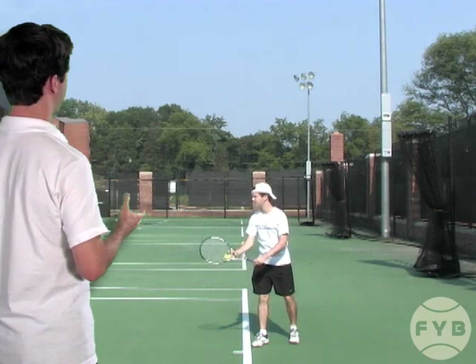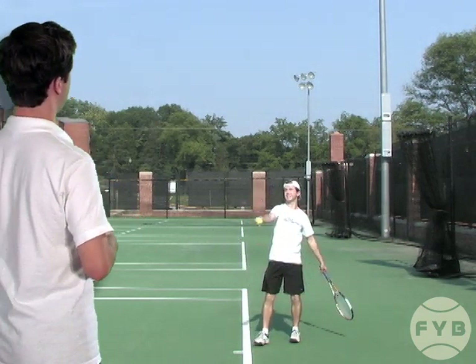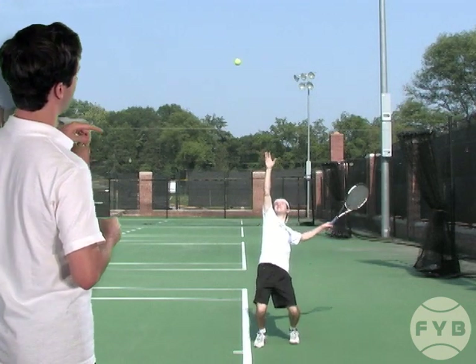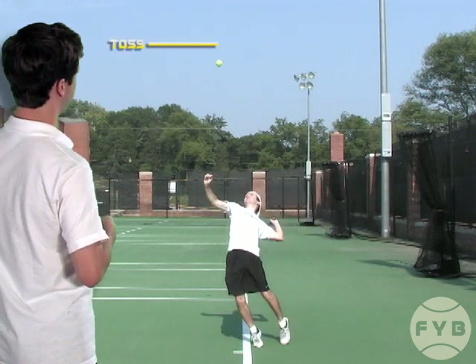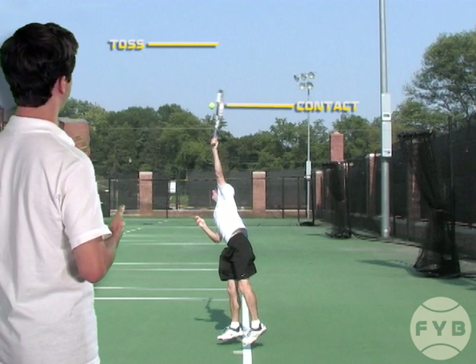Behind me here, from the side perspective, I'm going to toss the ball and we'll put a line at my contact point. You can see the tennis ball is traveling one to two feet over that line so that I have enough time to execute my motion and get to my contact point comfortably.